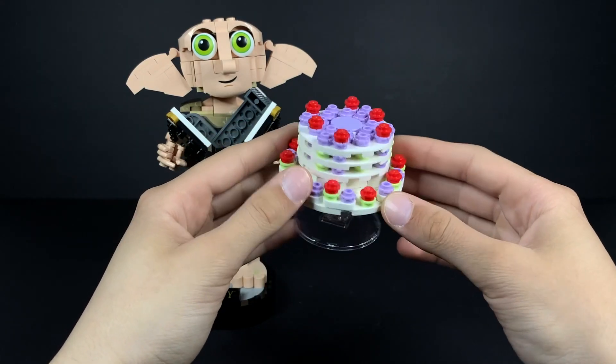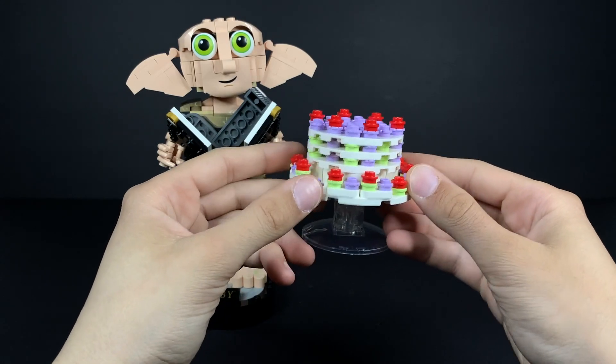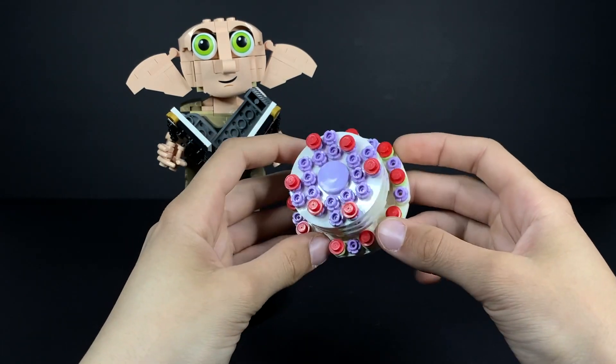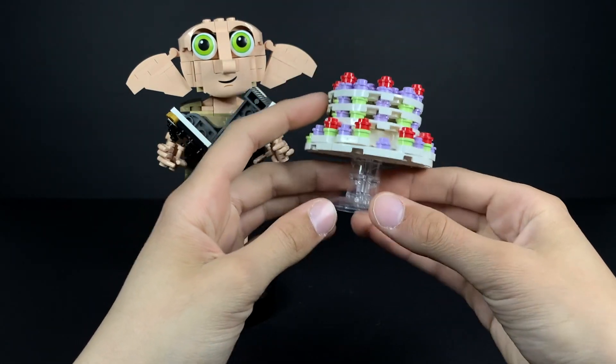Lastly, we have the cake build, which looks absolutely scrumptious in my opinion, featuring lavender, reds, greens, and various layers of creamy cake. It's sitting on a transparent stand, which works for what it is.